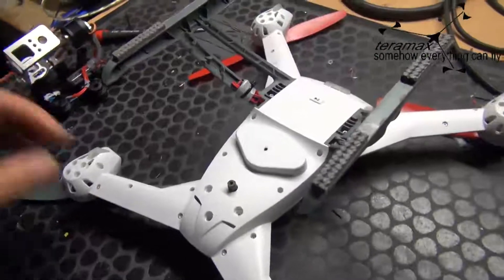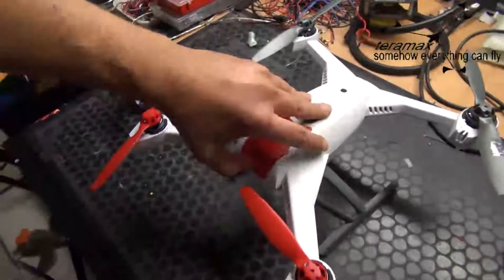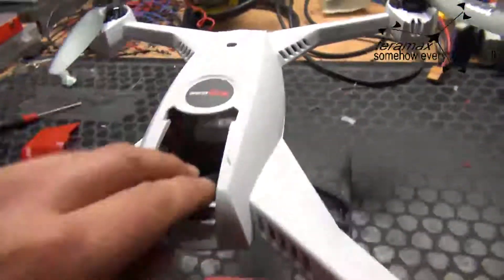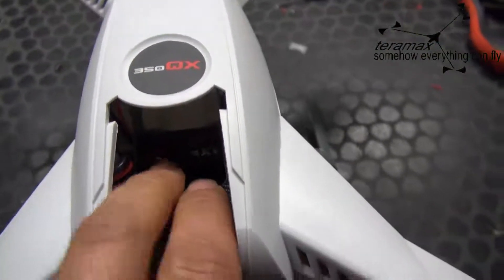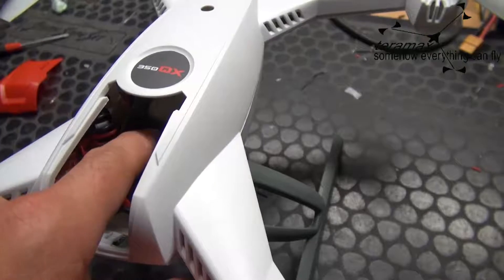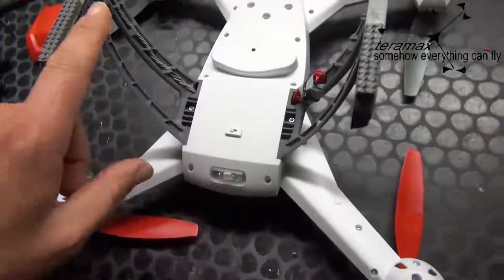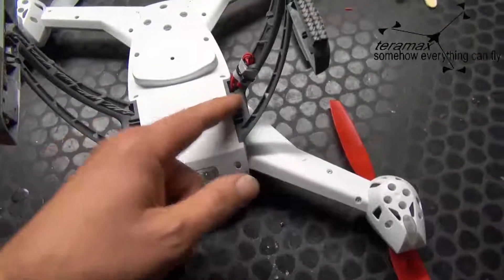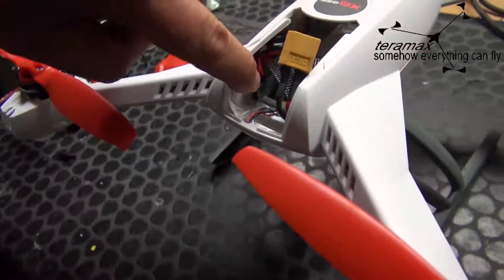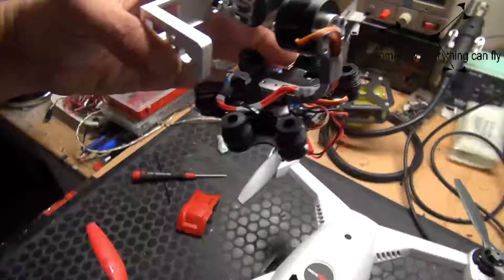Getting power for the brushless gimbal is also no problem. You have to open the whole QX and remove the shell. On the back of the controller board, there are connection points for the four ESCs. You can just solder a small wire to two of these connection points. On the landing gear side there's a hole where you can route the power wire. If you want a connection to the gimbal port, you don't really need it, because the brushless gimbal controller from the Beholder is working really really well.